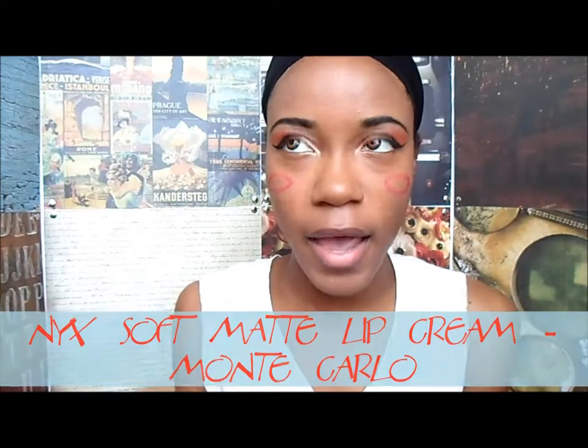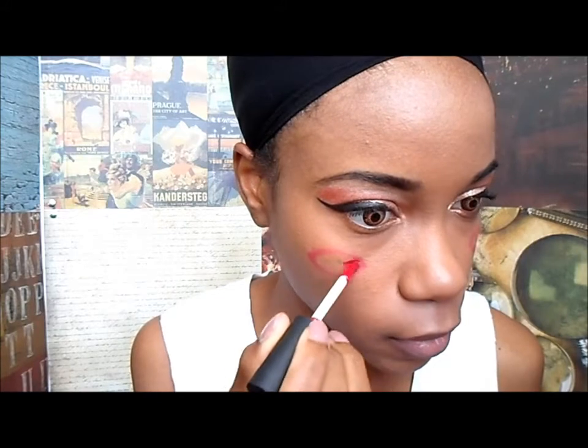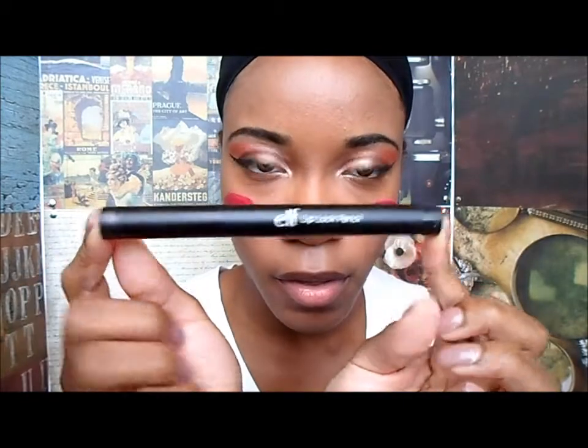To fill them in I'm using the Soft Matte Lip Cream by NYX, because it dries down matte and it lasts all day through hugging and rubbing faces — I just love it. So I'm going to apply that and just fill in the area with it. There you go. They still have a little bit of personality on their own, but I think they look good. They look really, really bright on this camera. For lips, I did put on lipstick. I love lipstick, but to help it stay on I put on this Elf Lip Lock Pencil first — it really helps the color stay on all day. It's like a lip pencil but translucent. The lipstick I'm using is by Maybelline — it's called Mauve Mania — and I just apply a thin layer of that.